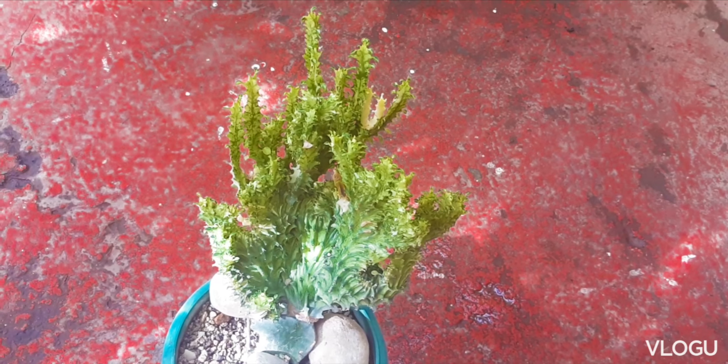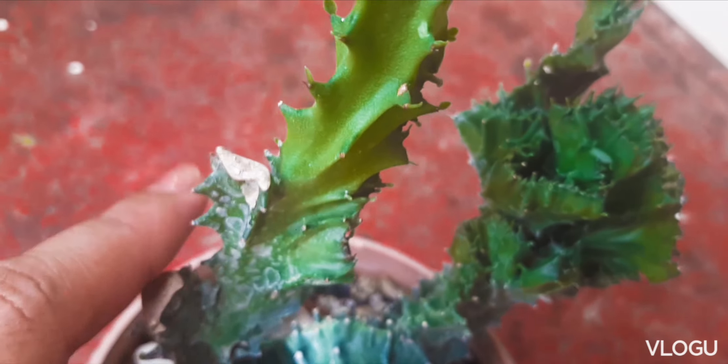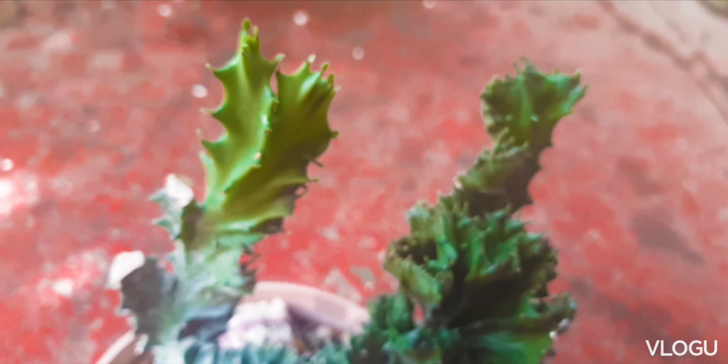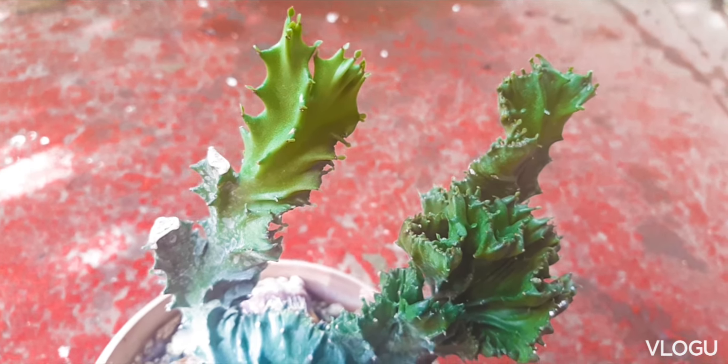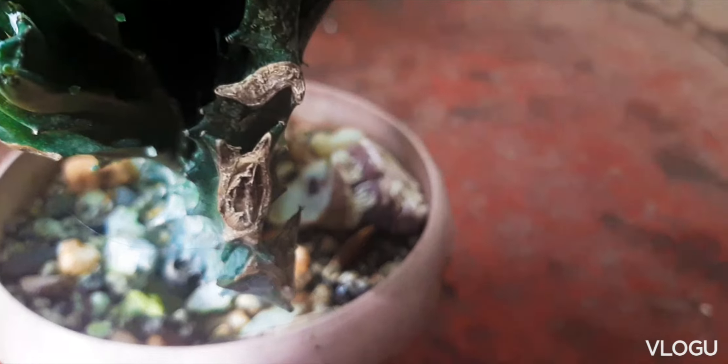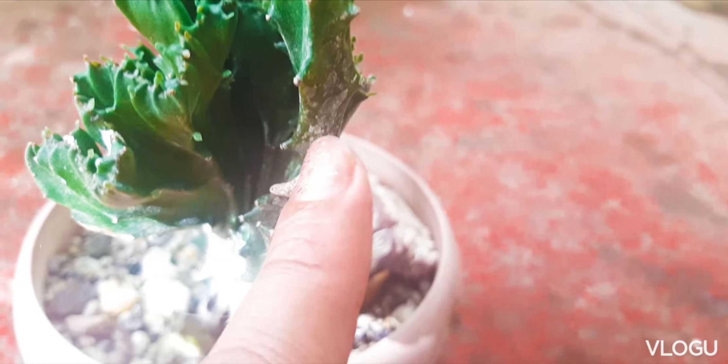Now let's take a look at our green coral cactus. This one was heavily pruned, so we have a lot of cuts. And we can see here that the growth of this plant is now more crested than elongated. Those are our cut branches.